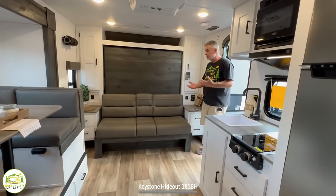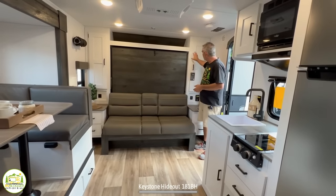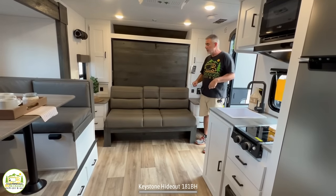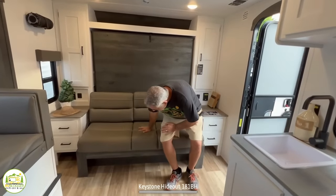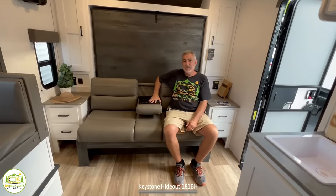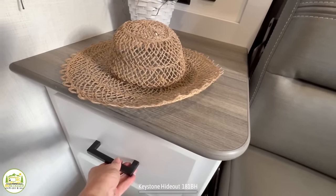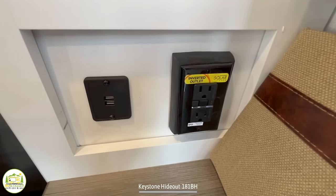Walking in the door of this travel trailer, my first impression is it looks really, really nice. Keystone's done a great job with the white cabinetry and the dark trim to create contrast. On the right-hand side is where your Murphy bed and sofa are located — you can sit down and relax. There are cup holders that fold out, and it's a pretty comfy sofa. On each side of the sofa there's an end table with a couple of drawers, plus receptacles and USB ports on top, since this serves as both your sofa and your bed.